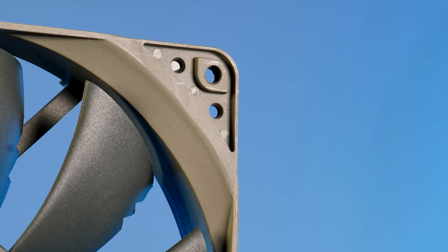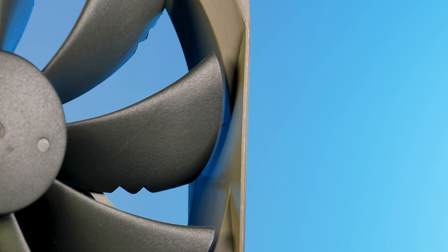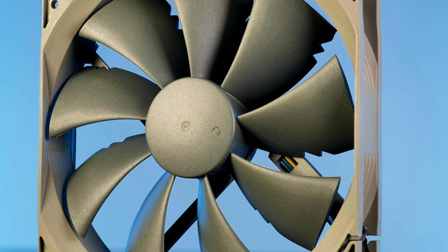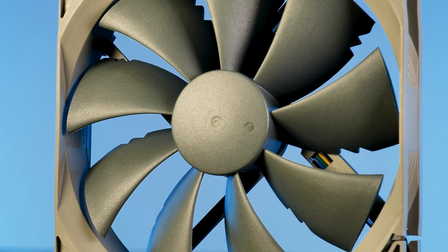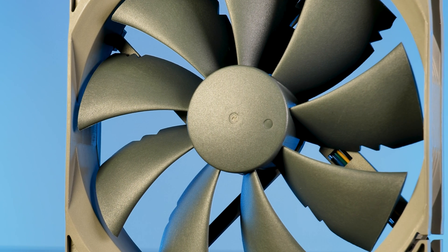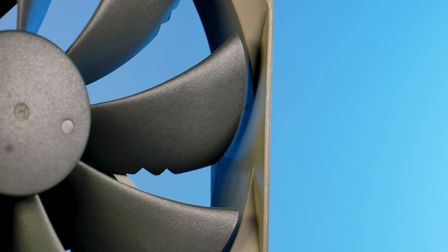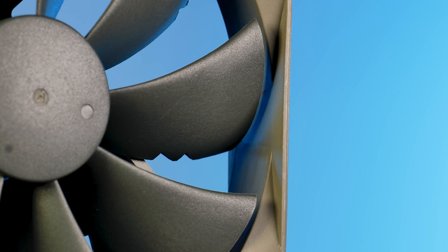Gone are the rubber pads to absorb additional vibrations. Gone are the indentations on the fan frame meant to keep air moving through and reduce noise. Gone is Noctua's second-generation SS02 bearing, in favor of the less expensive first-generation approach. The only thing retained are the indentations on each blade's end, which we already saw on the smaller P12 model.